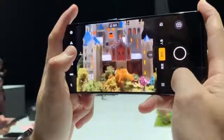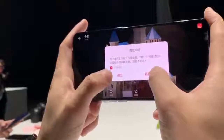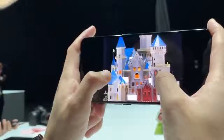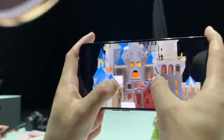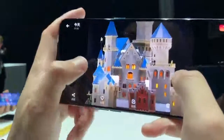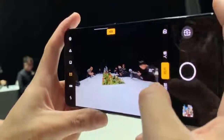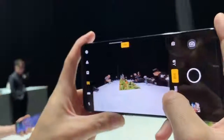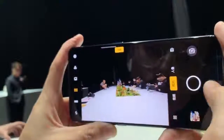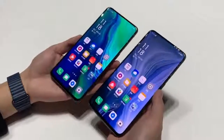The Oppo Reno 10X Zoom features a glass rear and 7000 series aluminum alloy frame. It measures 162 x 77.2 x 9.3mm and weighs 210 grams. The 6.65-inch AMOLED display has a notchless design and supports Full HD Plus resolution of 2340 x 1080 pixels.